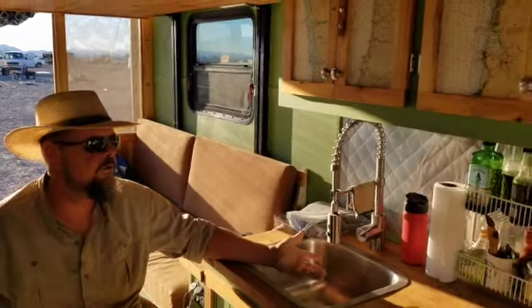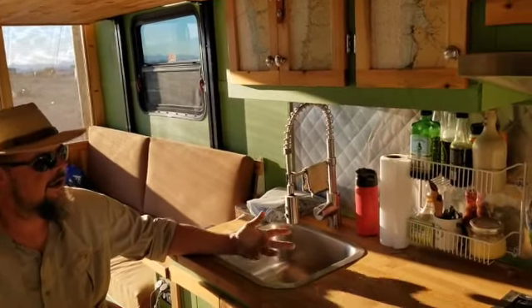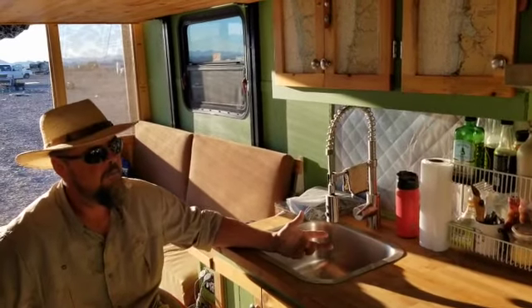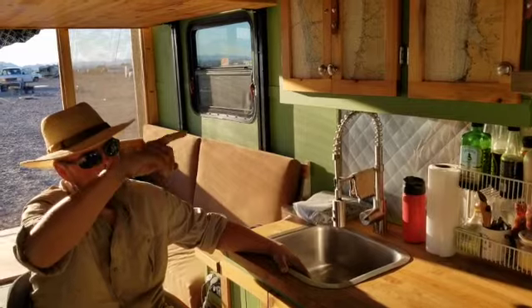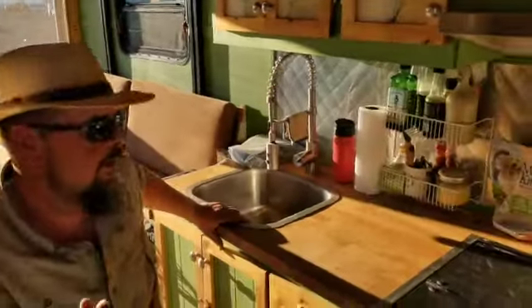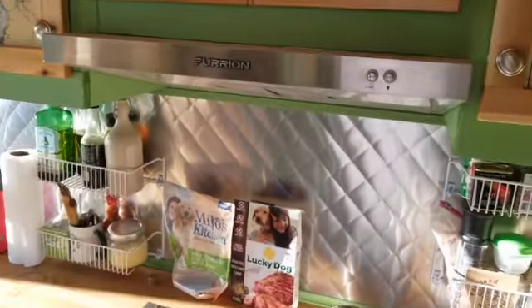Explain to me how you did this backsplash. It's just aluminum flashing that you can get at Home Depot or Lowe's. I found a video on YouTube — what you use is a spline roller like you use for window screens. I just laid out 45-degree angles, rolled over it, and it came out awesome. That is so creative and so beautiful at the same time.